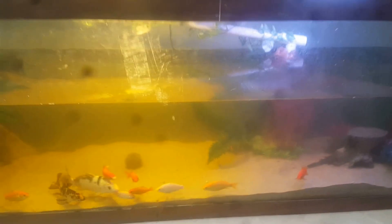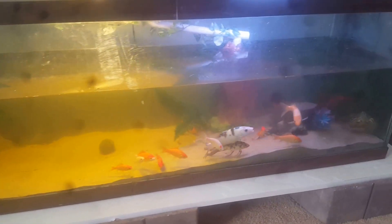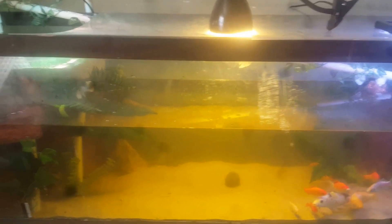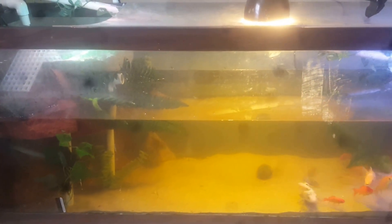You can definitely tell the fish are hungry — they're always hungry. That's about it. I will keep you updated. Let me know if you want to see more. Make sure you like, comment, and subscribe.